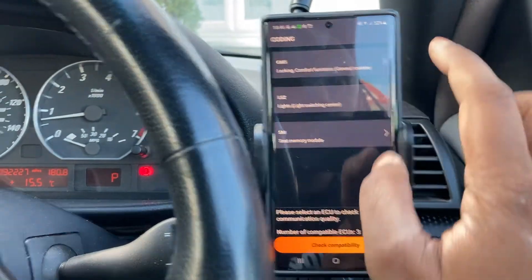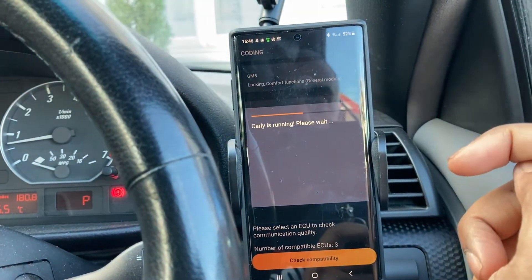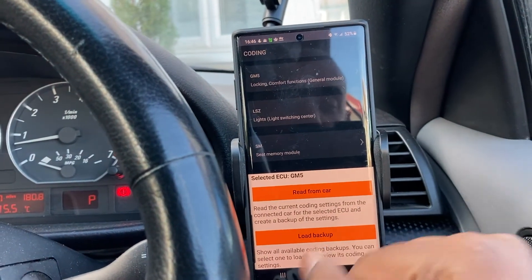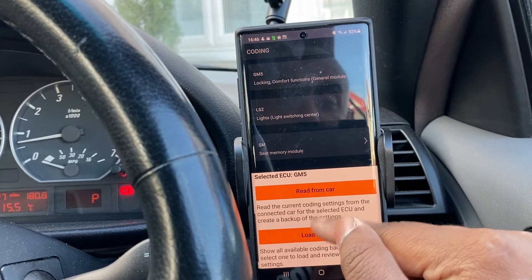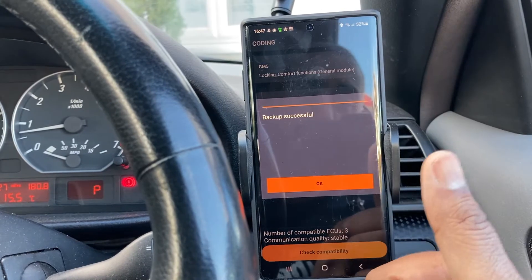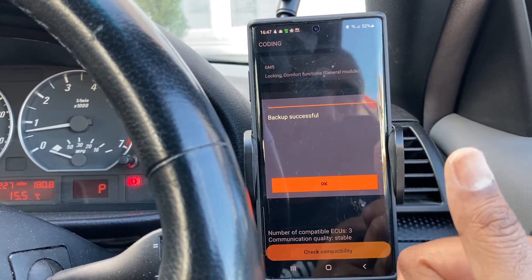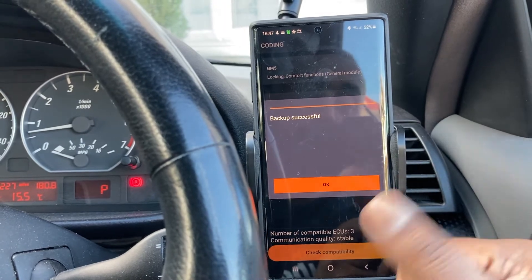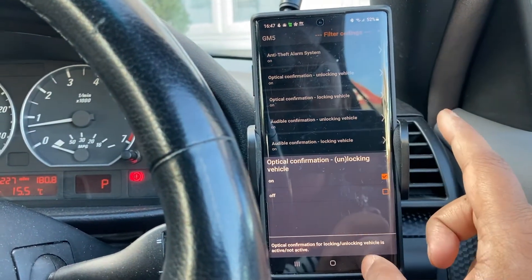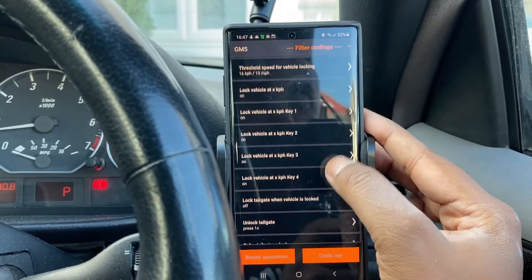The three ECUs are: GM5, LSZ for the lighting switching center, and the seat memory module. We're going to go to GM5, because we want to enable the car to automatically lock the doors as you drive off. When you select Read, it creates a backup so if anything goes wrong you can always restore from the backup. I've paid for the Carly BMW subscription, which allows me to connect and gives me all sorts of extra options for any BMW.